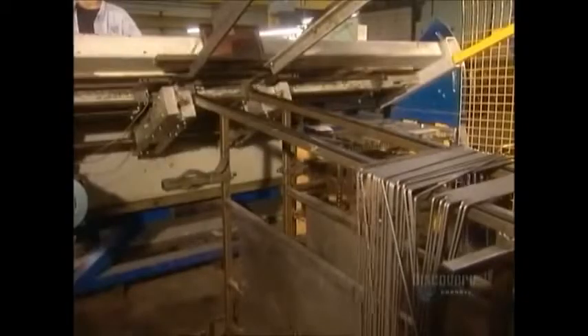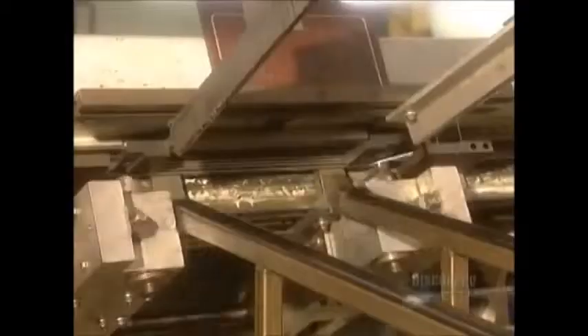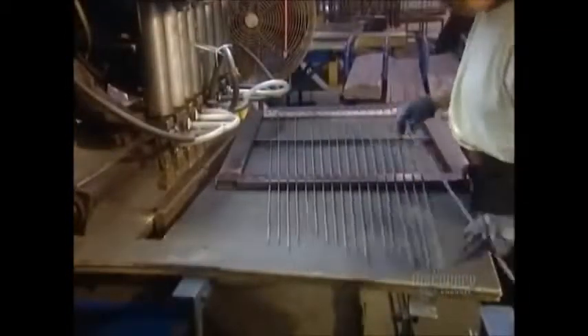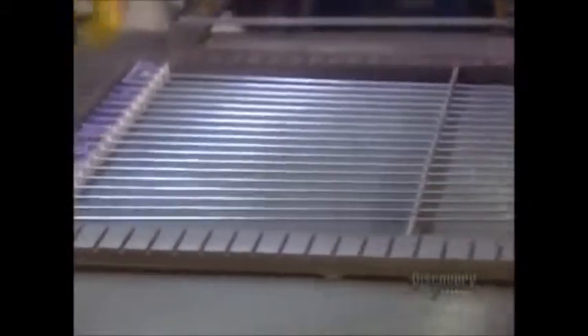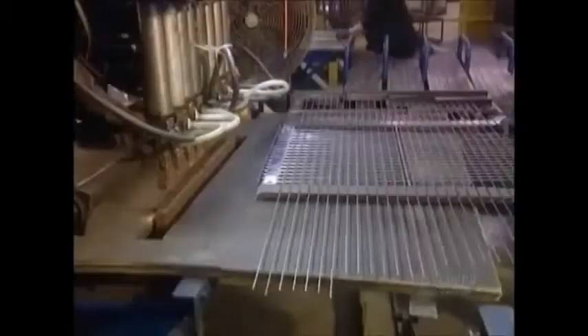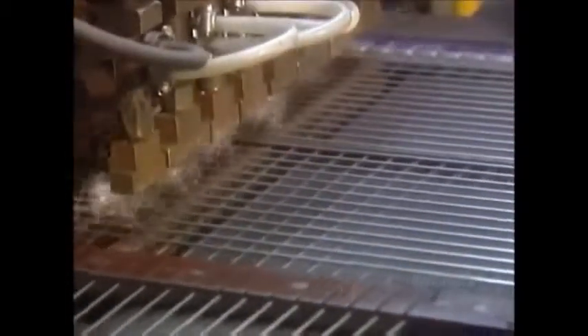Automated machines bend the wires to form the cart's numerous components. To make the cart's basket, a worker uses a guide called a jig loader to line up the wires in a mesh formation. Then a machine automatically spot welds them together.